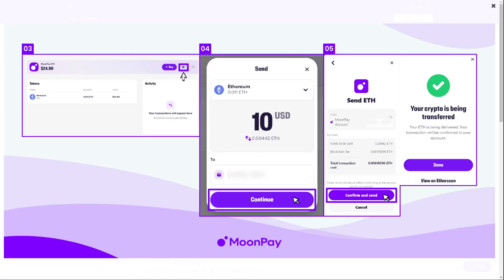So this will look like this — click on the send icon, enter the amount and so on. Click on Confirm. You can see all the information, and if it is all correct, you can just click on Confirm and Send, and then you are done. Your crypto is being transferred.